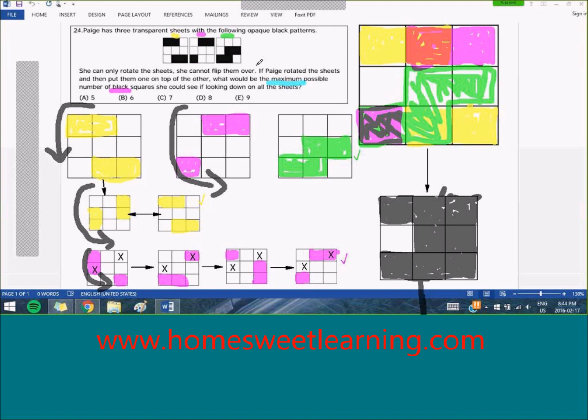Going back to the question, it asks what would be the maximum possible number of black squares that Paige could see if she was looking down on all the sheets stacked on top of each other. So let's count: there will be 1, 2, 3, 4, 5, 6, 7, 8 squares that are black, resulting in the answer. The maximum possible number of black squares she could see is 8, which is answer D.